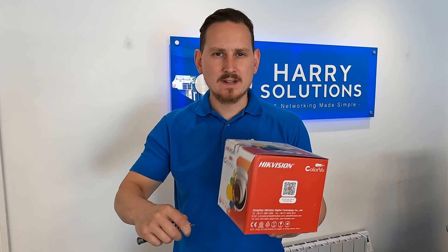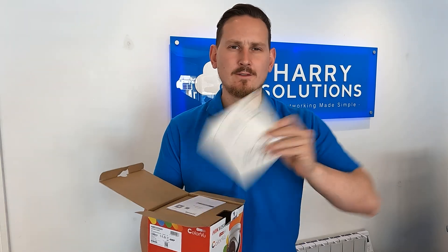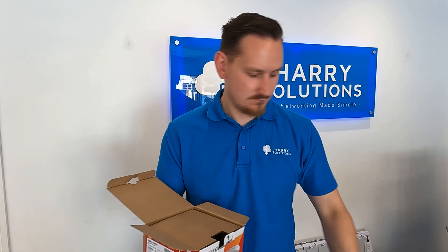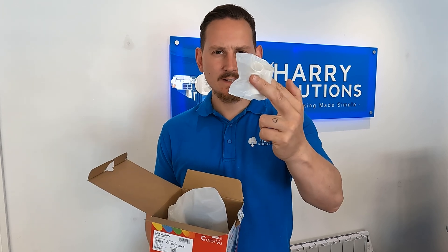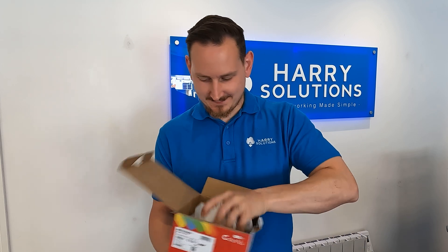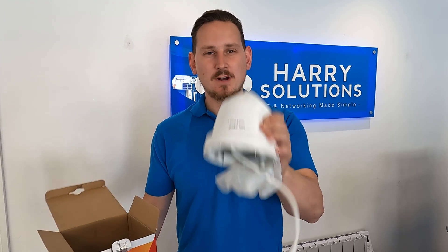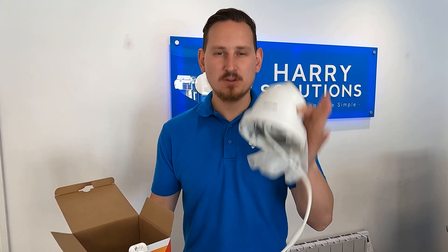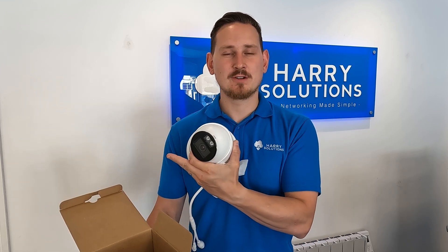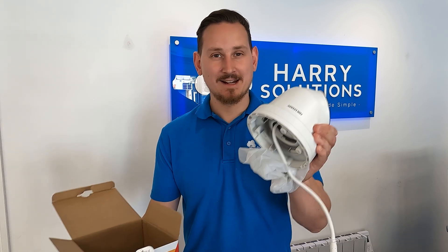If we take a look at what comes in the box, it's all pretty standard stuff. First out of the box we get our drill template, our user manual — which I never read, just chuck it away — our waterproof connector, the usual plugs and screws that you'll be chucking away, and the camera unit itself. I'll now put the camera onto our test rig at the front, give it 24 hours to get some day and night footage, then switch it over to our back rig to see how it performs in pitch black conditions. Let's get it installed.